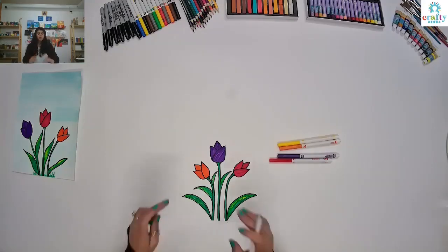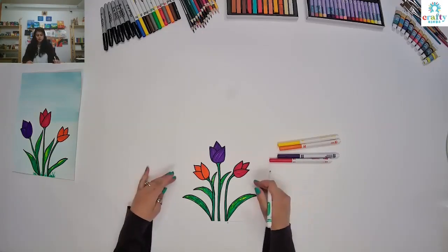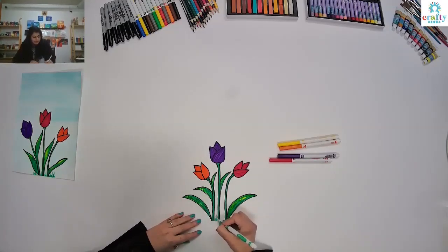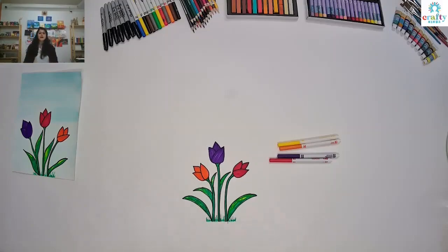So we are done with our tulip flowers and now I'm going to fill in the background. And if you want to show a little bit of grass down there, we are going to make lines like this — random zigzag lines — so it looks like the tulips are in the grass.